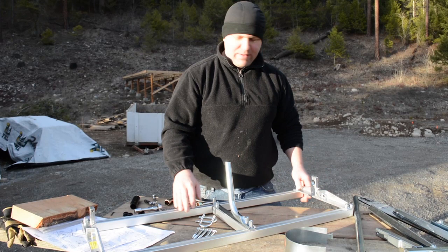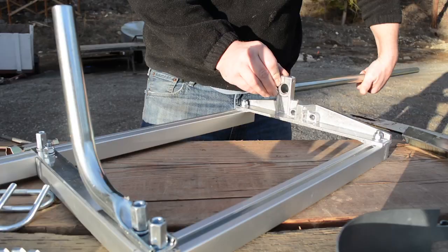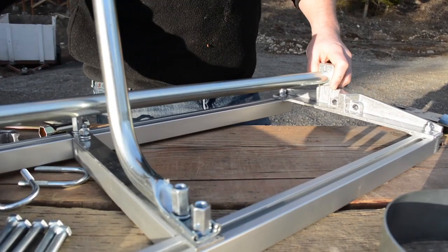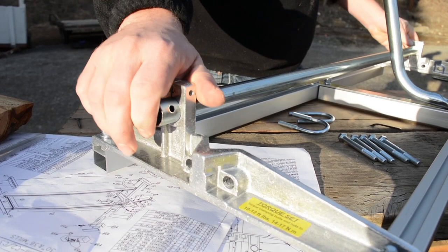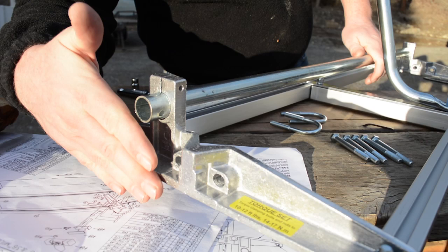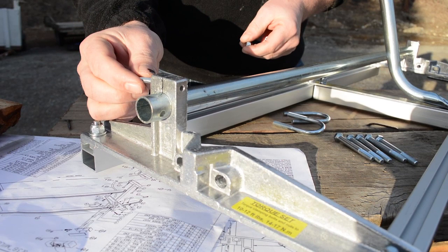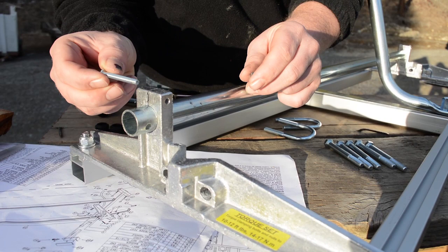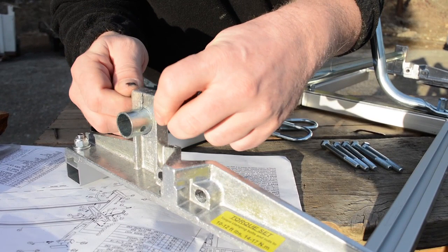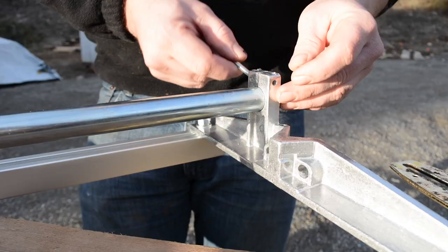Now we'll install the handle. It slides through the hole in the end bracket and continues all the way through until it exits the other end bracket. It can be a snug fit, so just be patient. According to the instructions, the handle should be flush with the end of the end bracket on both sides. Then we attach the small pan head screw to clamp it down, with a small nylock nut — it's a 3/8-inch nut. Use the standard screwdriver on your bar wrench and repeat on both sides.